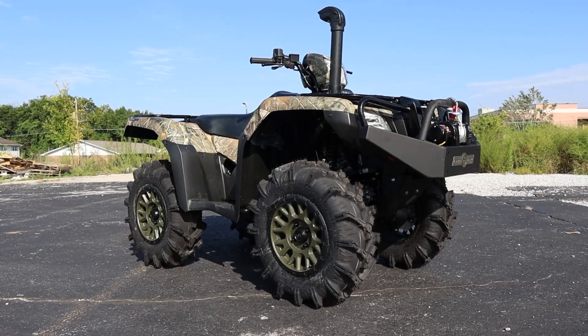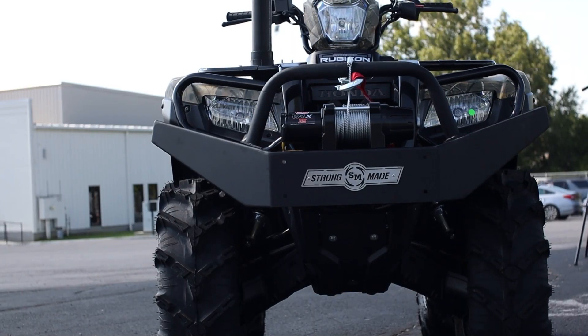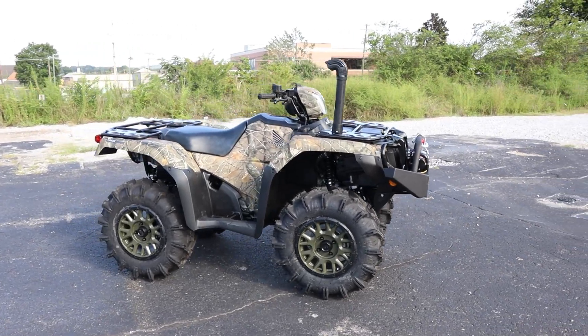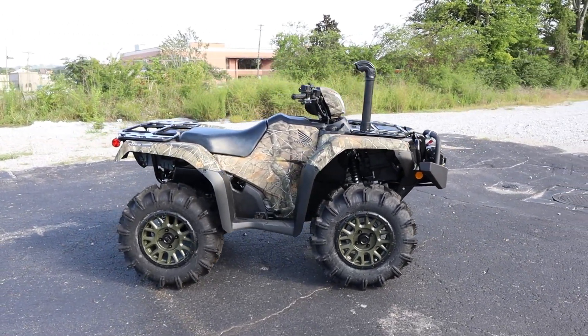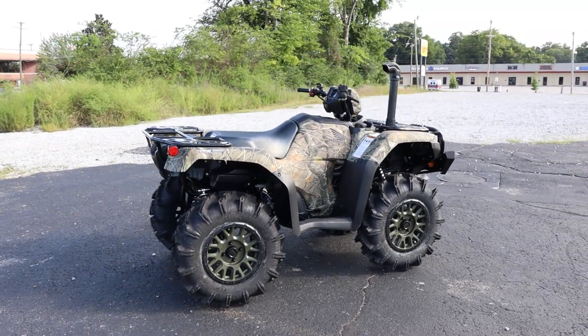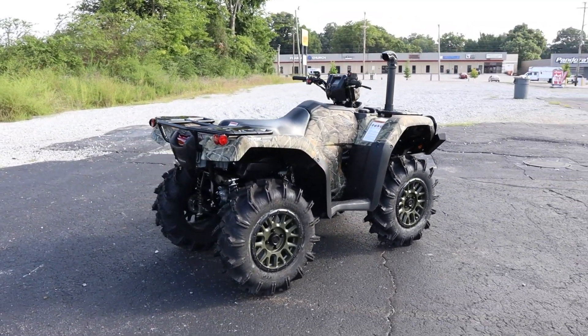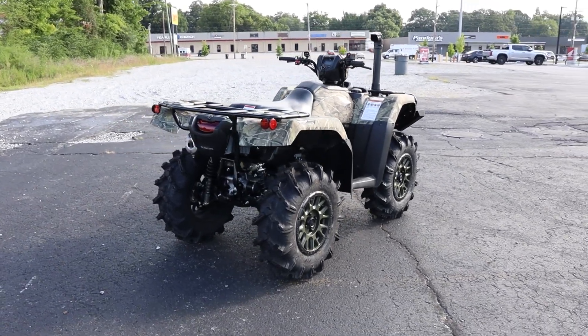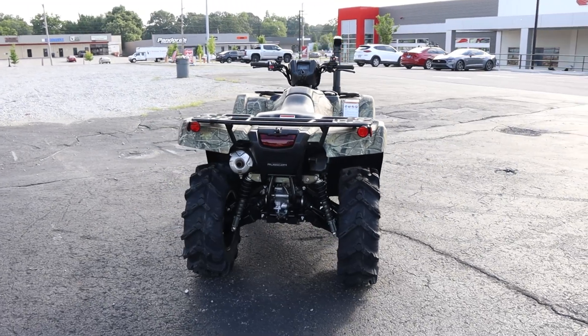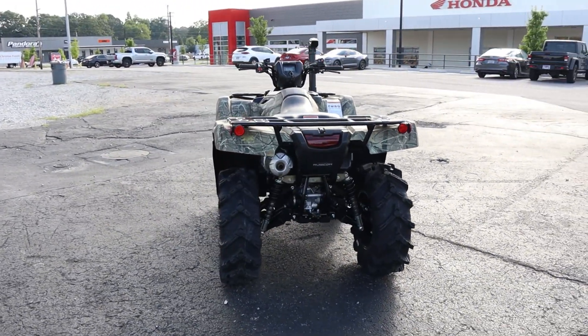What do you guys think about this setup on the Rubicon? Is there anything you would have done differently? Let me know down in the comments section and I'll be joining in on the conversation. Don't forget, if you'd like more info on a certain item, everything is linked below and you can learn more over at hondaprokevin.com. Thanks for watching and supporting — I really appreciate it guys, and we'll see you in the next one.